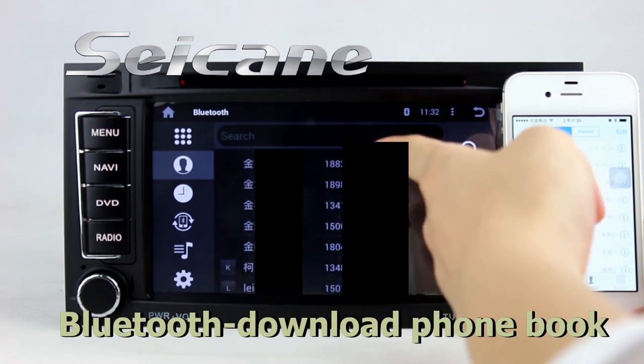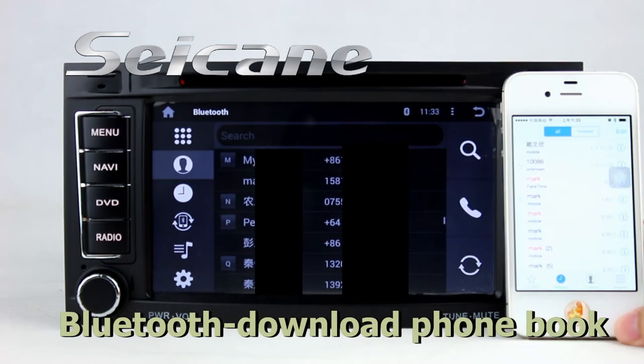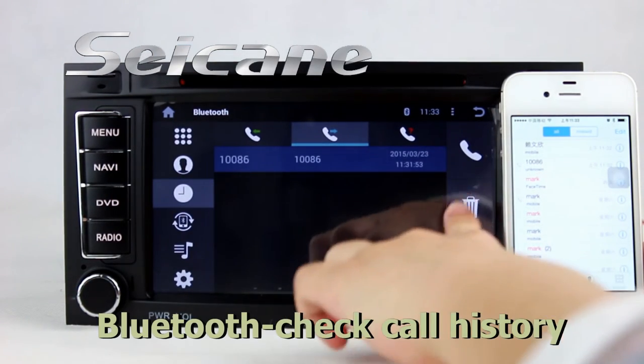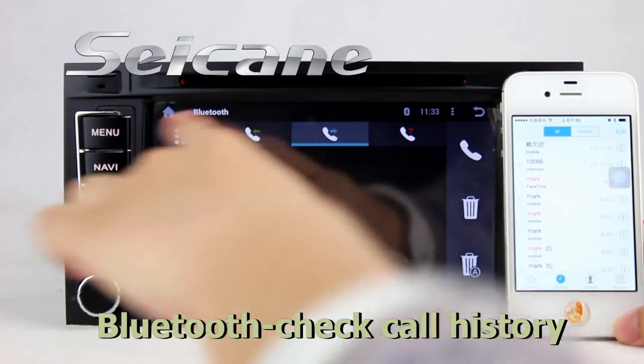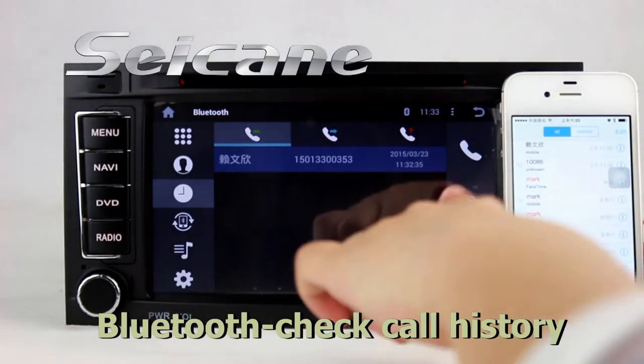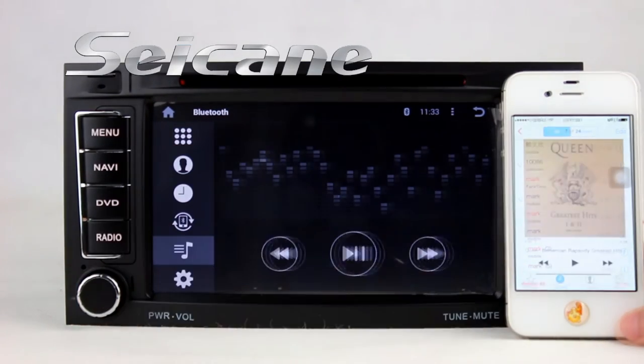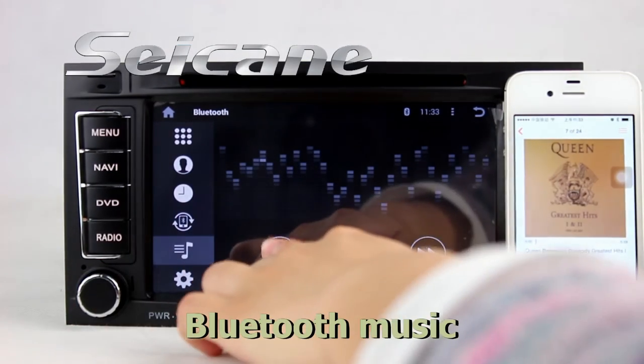Download your full phonebook from your cell phone. Check call history. And listen to music from your phone.